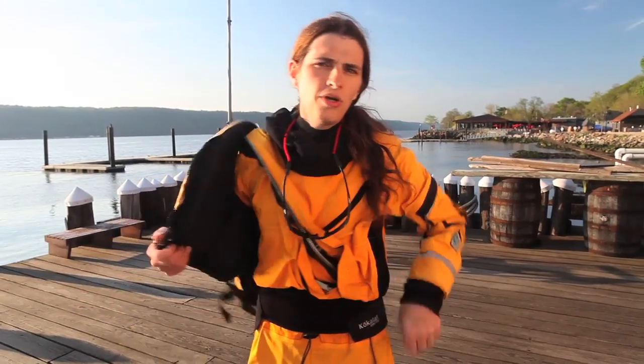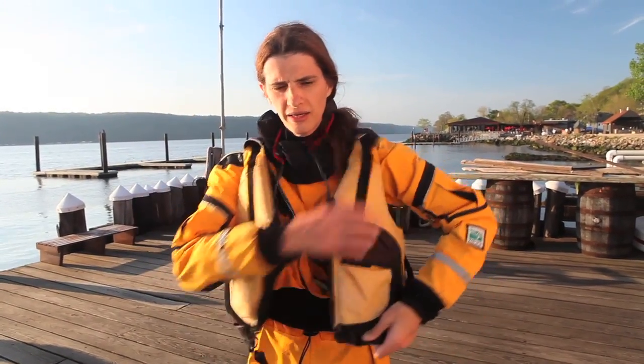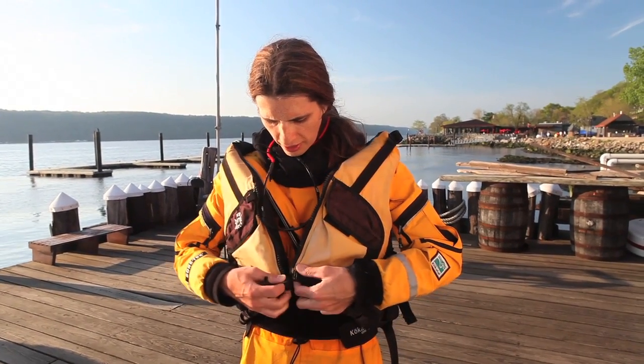To put on a PFD, you put it on just like any other vest or jacket, and then you want to seal up any buckles or zippers that are on it.